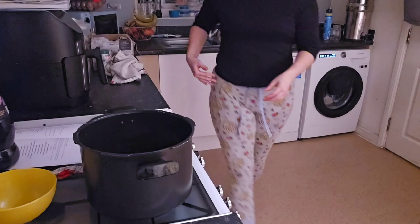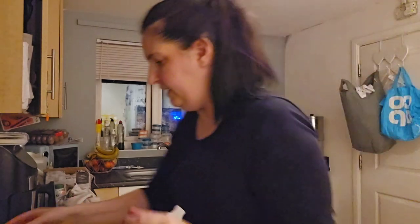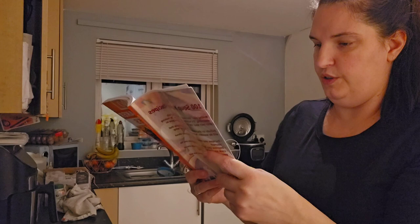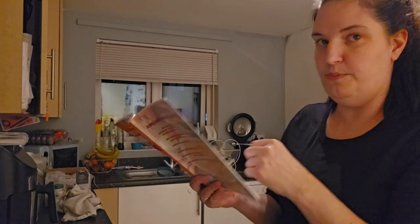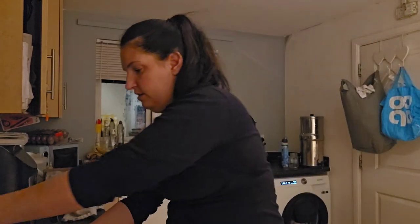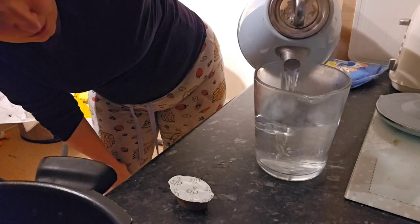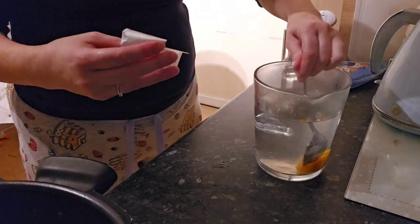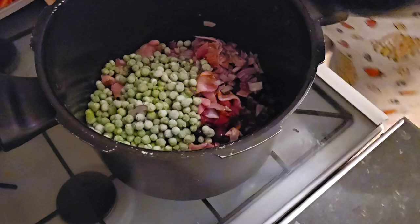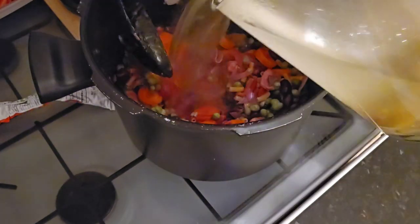We need to add the stock - I'm going to boil the kettle. We need 750 millilitres of vegetable stock. I'll do peas as well - the recipe says 150 grams of green beans but I'm just going to use some peas. This soup is to serve four people.